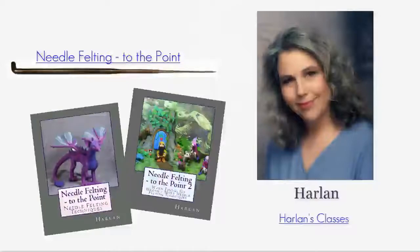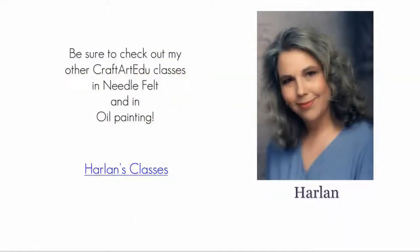For CraftArtEDU, this is Harlan. Be sure to check out my other CraftArtEDU classes in needle felting and in oil painting.